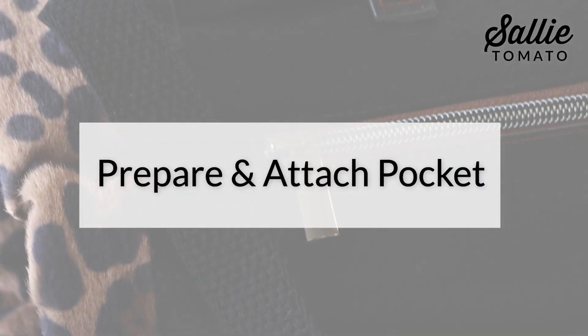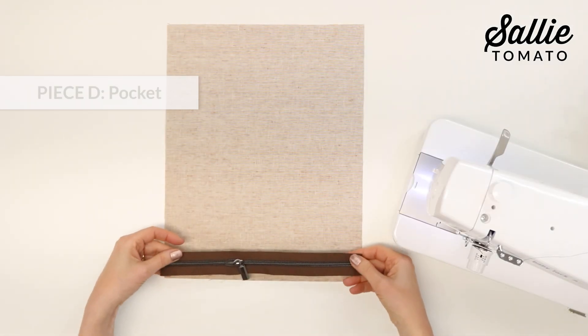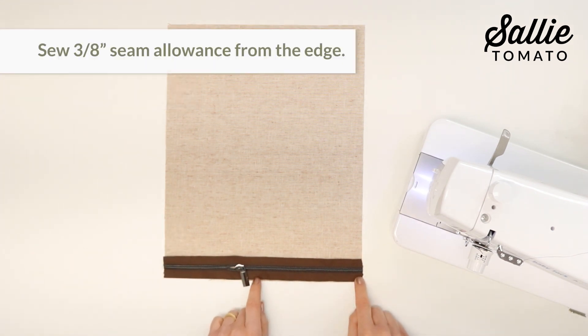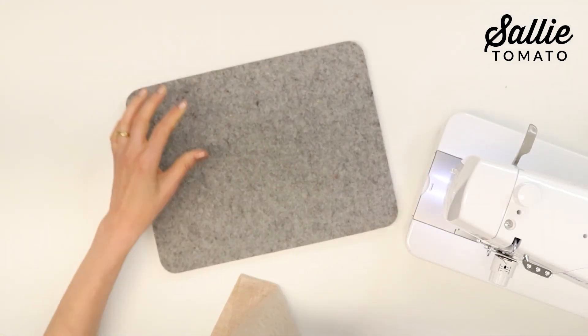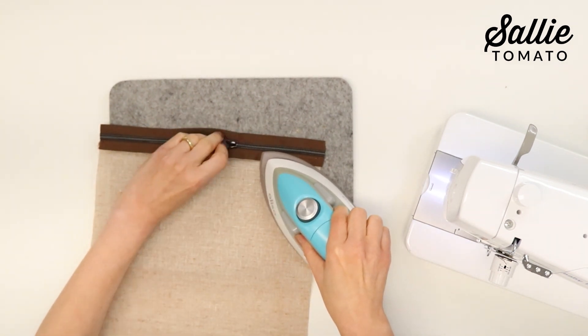We're ready to begin by preparing and attaching the pocket. With right sides up, align the zipper to the right side of the bottom edge of your lining piece. Then sew a 3/8 inch seam allowance along the edge of the zipper tape, just like I've done here, and then take a few minutes to press the lining away from the zipper.